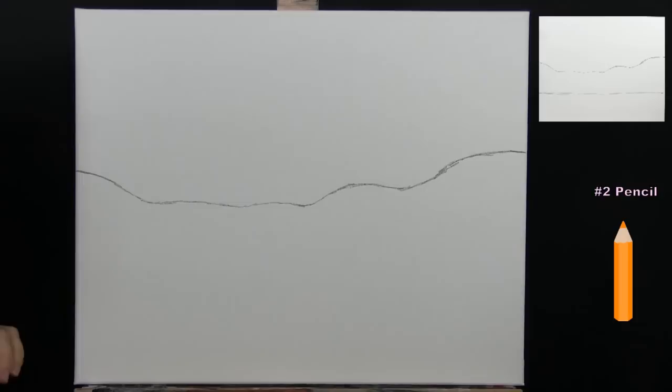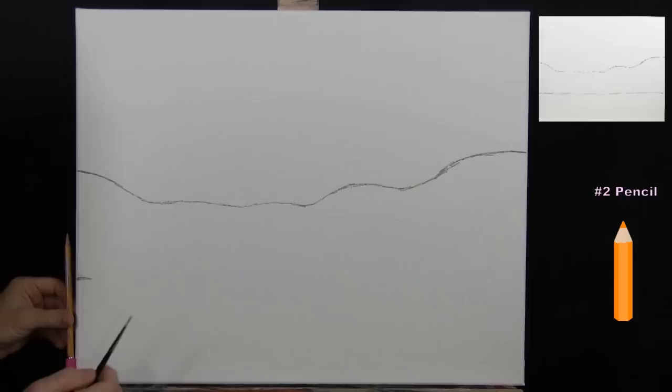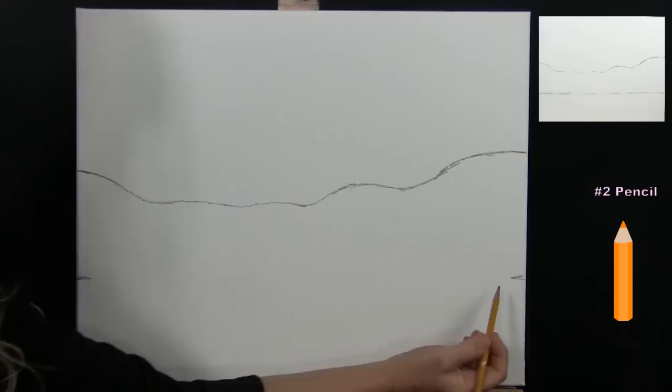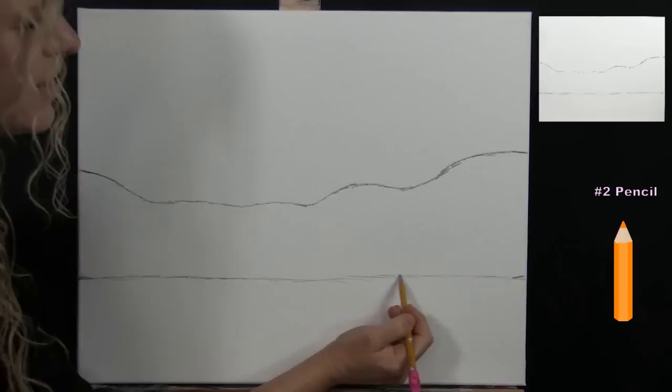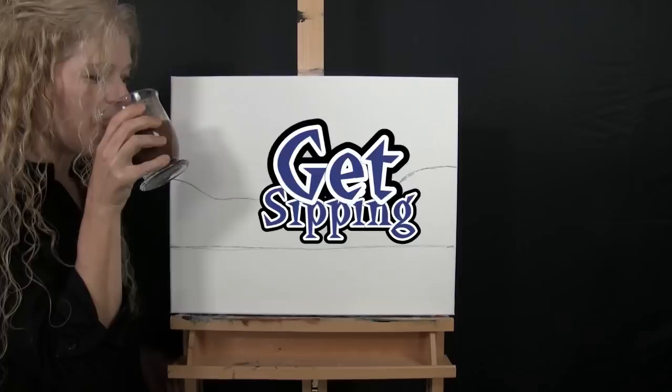Then I'll come about halfway between the horizon line and the bottom of my canvas, use my pencil as a measuring tool to match the height on both sides, and give myself a more straight line going across for that area — nothing fancy. Once you get this done, put your pencil away, take out your large brush, and get ready for the next step.